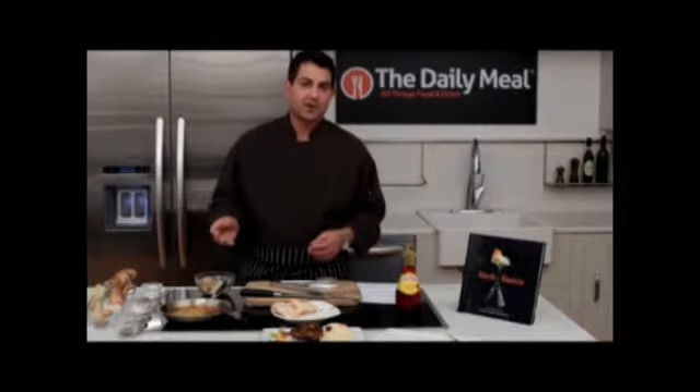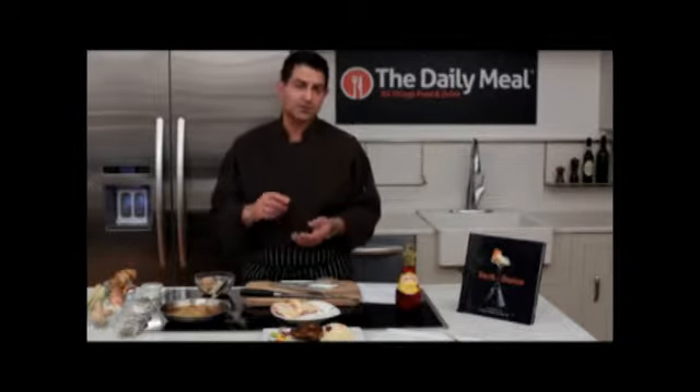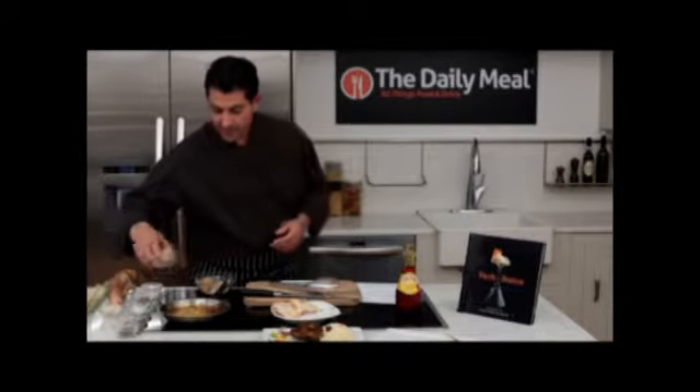Those I like to toast up and put in a grinder. You can use a blender — these days some people have Vitamix blenders, Cuisinart, spice blenders, coffee grinders. They all work equally well. In addition, we have some fresh ginger.